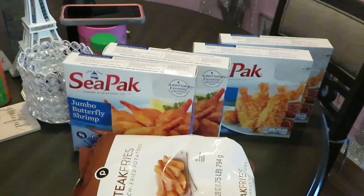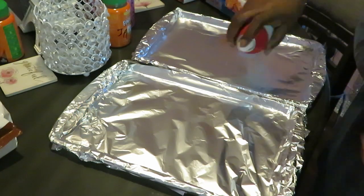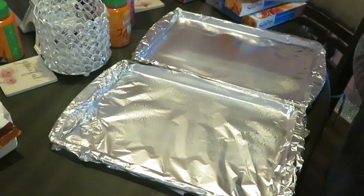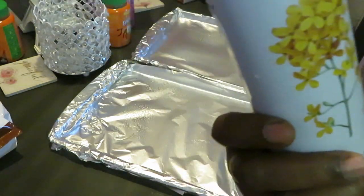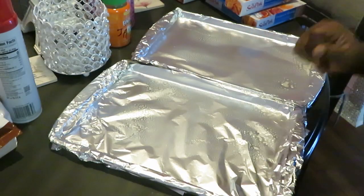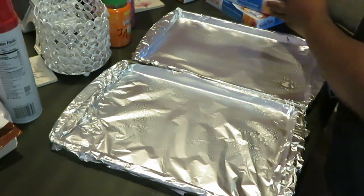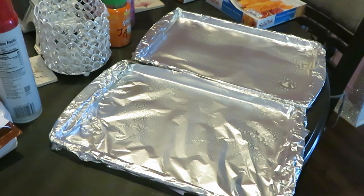I don't have time to be in the kitchen cooking all the time. Okay, let's get these shrimp in the oven. I got my pans lined with aluminum and I'm using my old faithful Publix canola spray — spraying my aluminum so my shrimp don't stick. Been there and done that.